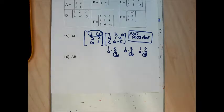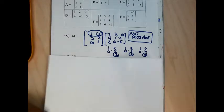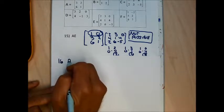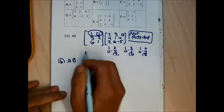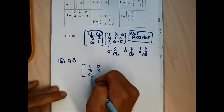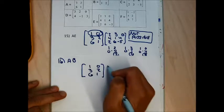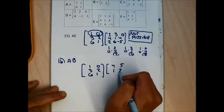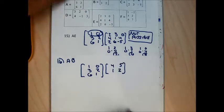Moving on to A times B for problem 16. Matrix A is 1, 0, 3, 2, 6, 1 and matrix B is 4, 5, 1, 2. This multiplication is going to be possible, though it's a bit long.